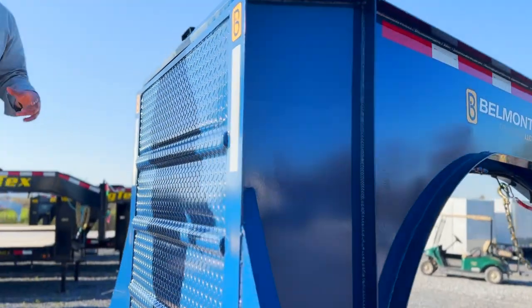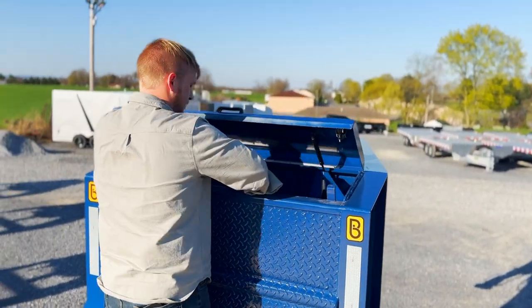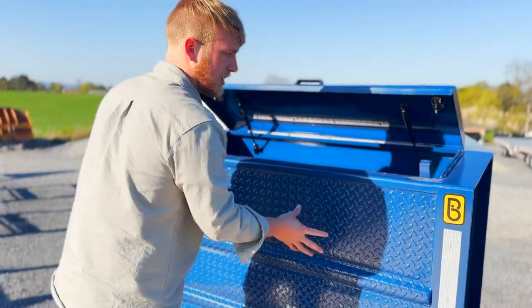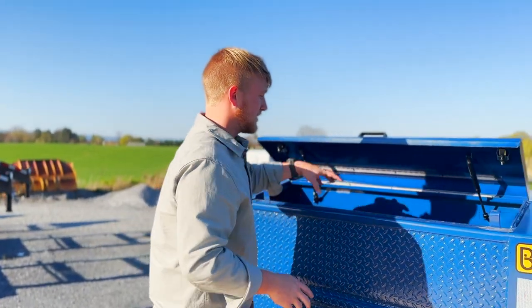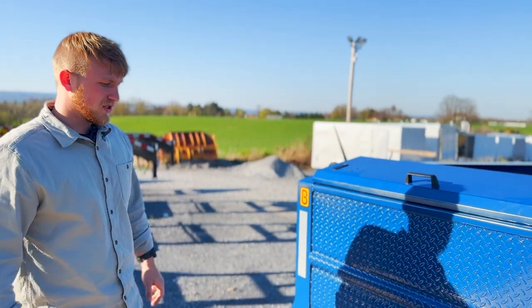The next feature I want to show you is standard on the GNX and the GNX-D. This is a toolbox right up in the neck. You can put chains, binders, and if you want to, you can add a winch. When we stock them, we've added the winch plate, so all it has to do is be secured to the bottom of the toolbox. You cut yourself a hole right here and you can mount up a winch instead of a toolbox. Your winch and battery are going to be all tucked in out of the way. You can lock it up and it's going to be nice and clean if you choose to do so.